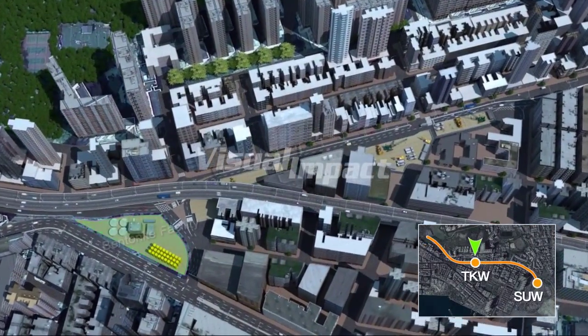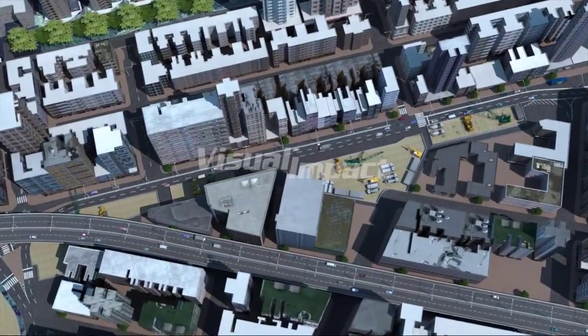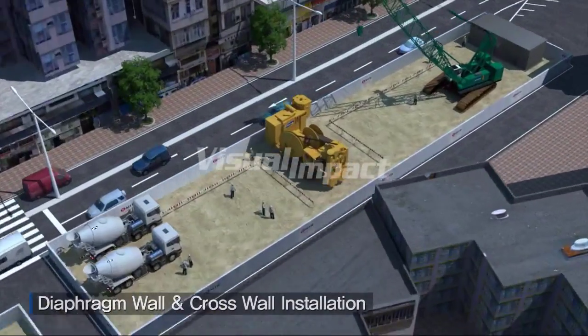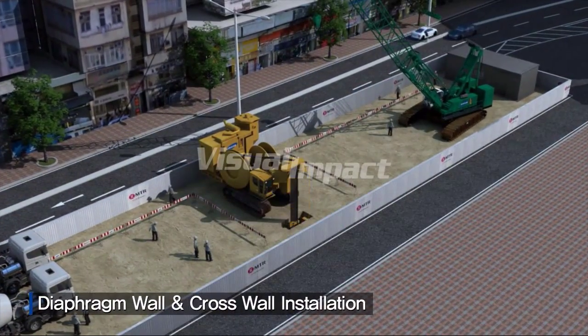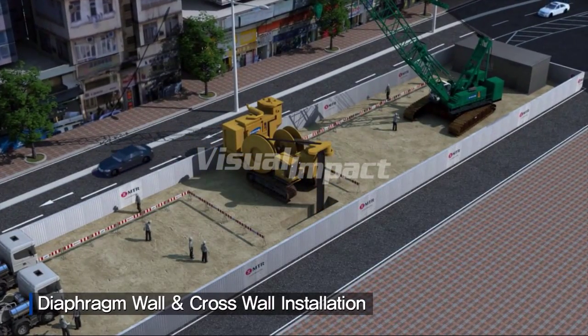The Tokwa Wan Station is the single most critical component of this project. To maximize safety and minimize impact on traffic flow, diaphragm and cross walls will be installed, and the station will be constructed by top-down methods.